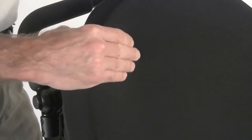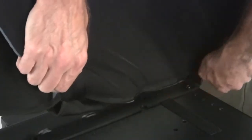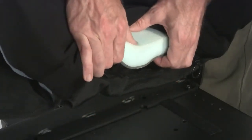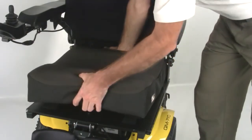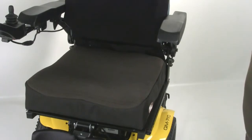The cover for the integrated J3 back features a new, softer upholstery material and half-inch thicker base foam for greater comfort. It also features a vanity flap that extends down to the seat pan, giving the backrest a more complete look and feel.